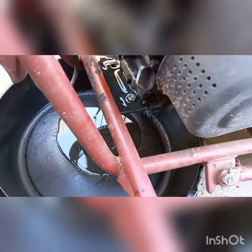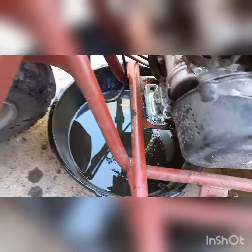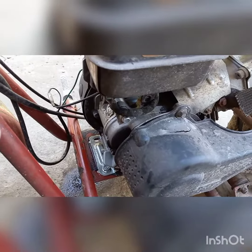All right, I'll get back when that is done. Got the drain through here. Cleaned it off with some brake cleaner. All right, it is all clean, filled with 16 ounces of 30-weight oil.